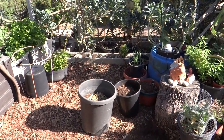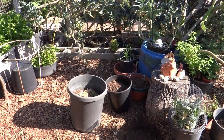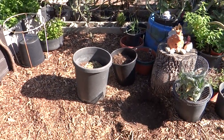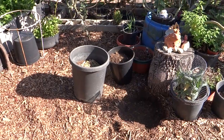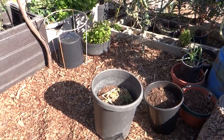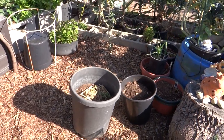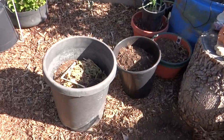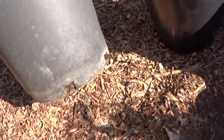Hi everybody, it's a beautiful sunny afternoon. We've been so cold lately in late spring. I just want to show you another way that I'm going to plant zucchini. Here's a large flower pot — this is the same type of pot you would go to the nursery and buy a tree or a large bush. I don't know if they call these five-gallon pots, but see the holes on the bottom.